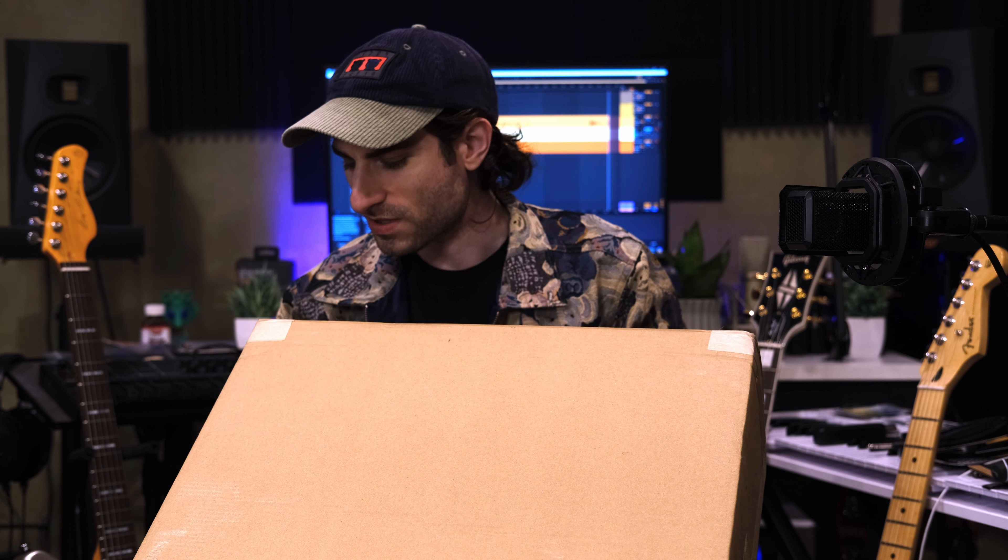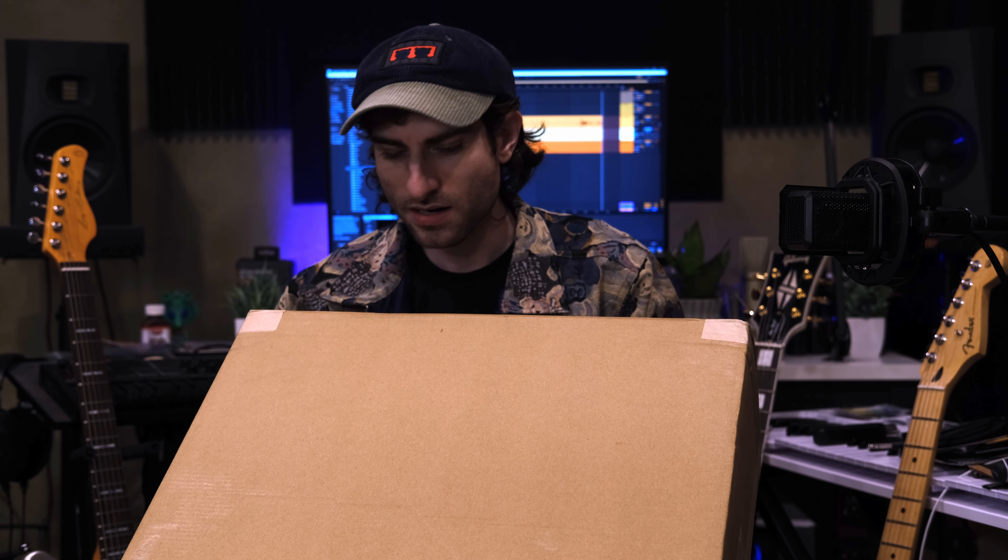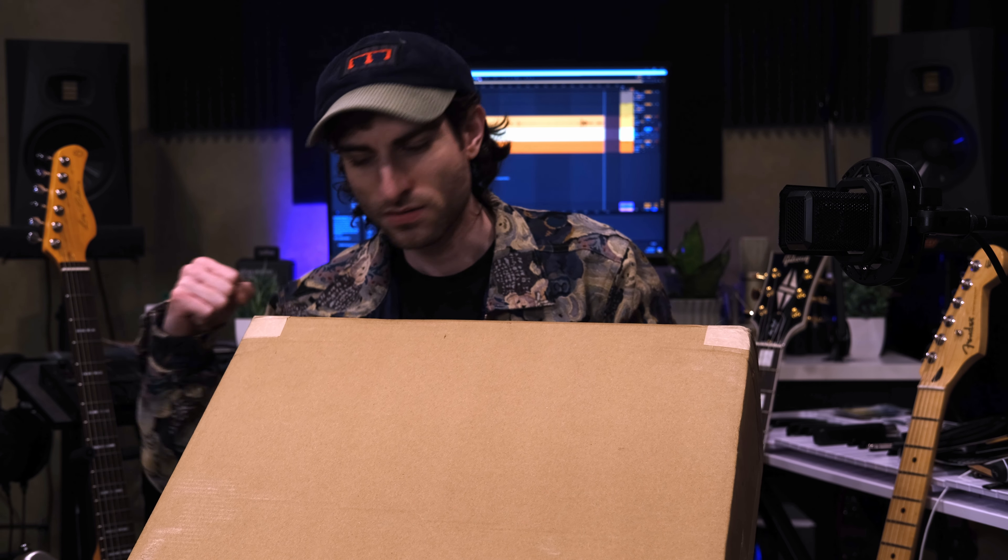So we have a knife and we have a box, so why don't we open it up. This is actually interesting — it opens up on the side here, not on the top. So we'll pull it out this way.